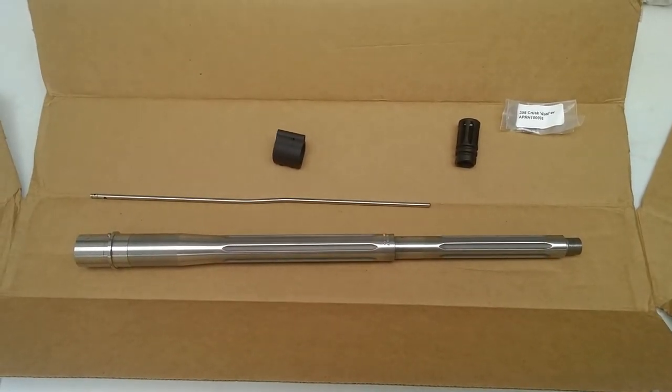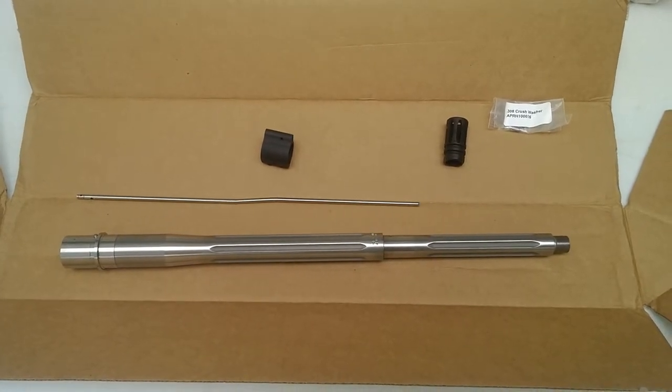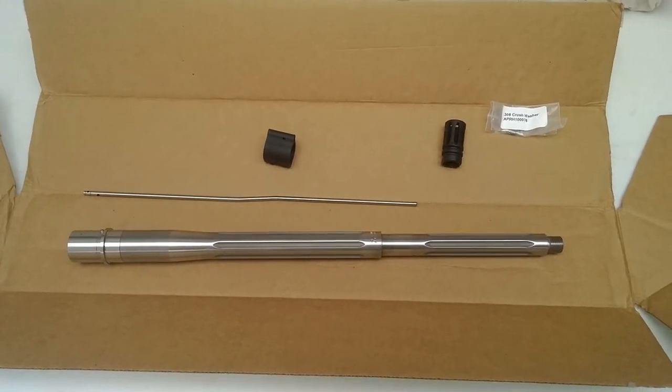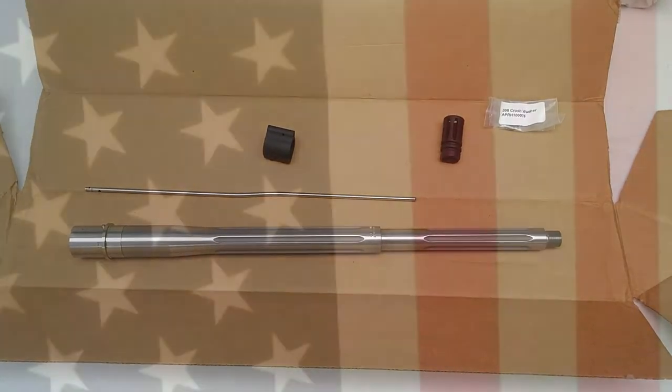I've only ever had good service from them. I've used one other barrel and it was a total tack driver — it was a .223 Wylde. So I have high hopes for this one as well. Stay tuned to the channel to watch my AR-10 build. Thanks a lot.